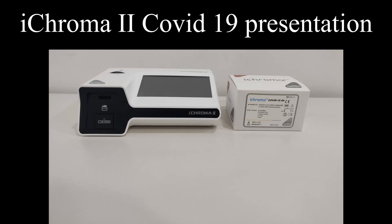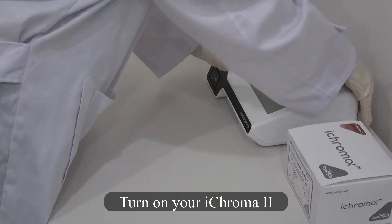iChroma 2 COVID-19 presentation. Turn on your iChroma 2.